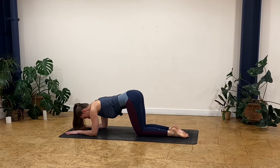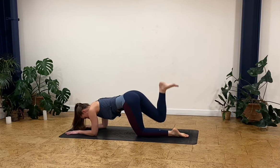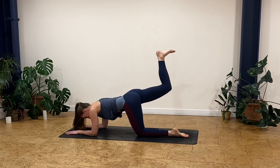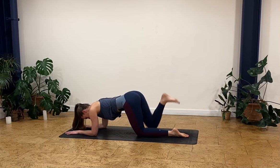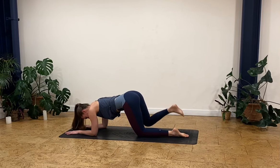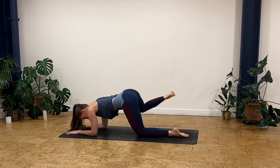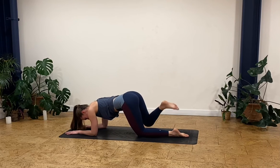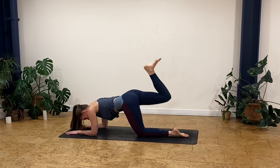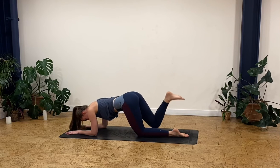Let's come onto the other side. Really getting that core engaged, nice straight spine, kicking that right leg up for ten — counting down to one. Then out to the side for ten, breathing out, breathing in, counting down. And kicking that leg up, circle around for five each way, and down.